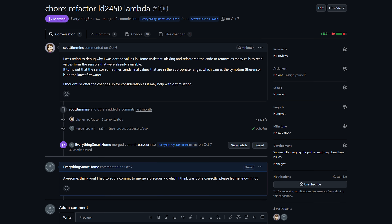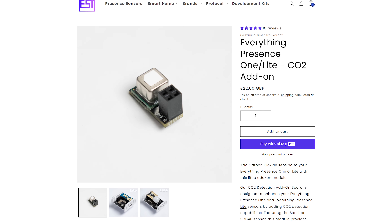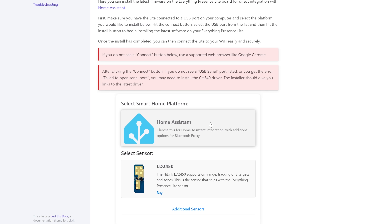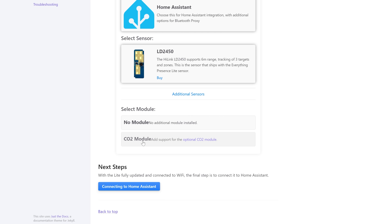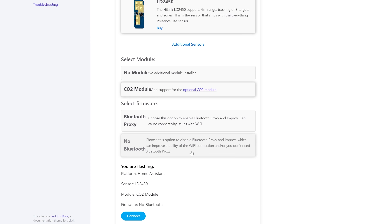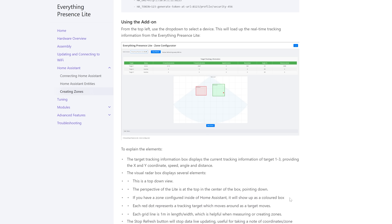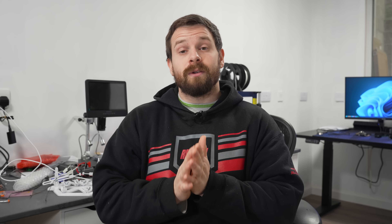We also had some great smaller improvements: Scott refactored the detection logic to make it better and fix a bunch of bugs. I also added prebuilt CO2 firmware, so if you install the CO2 module for your Lite or EP1, you can install that firmware straight from the user guide without having to modify ESPHome config. We also added documentation around setting zones, as well as a bunch of other little fixes. Thank you to everyone who contributed on GitHub.